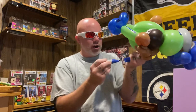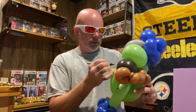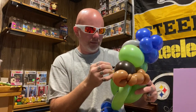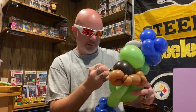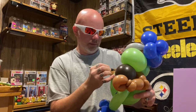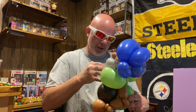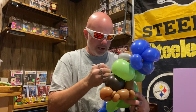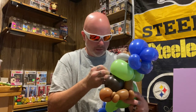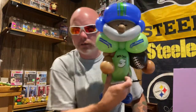Seattle Seahawks, Russell Wilson. If you draw the jersey number, make sure you highlight it with black — go all the way around it, make it number three. I'll even put 'Wilson' on the front — I know he wouldn't have it on the front, you could actually do it on the back if you want. But there's Russell Wilson. People, I don't think anybody would be really upset with this balloon. You got yourself a football player balloon.